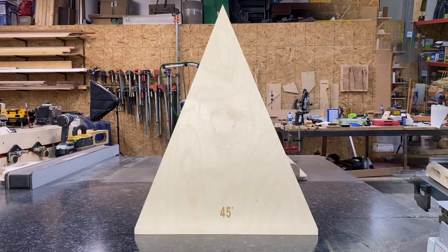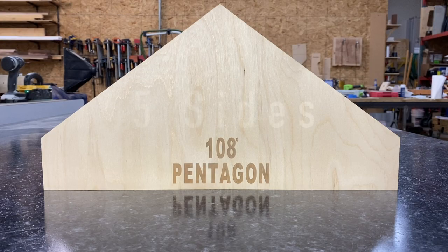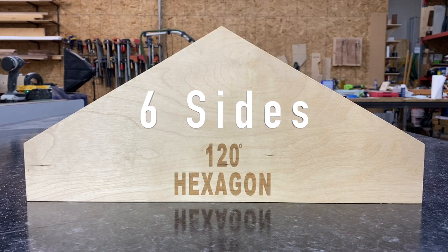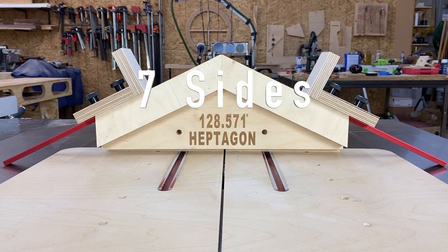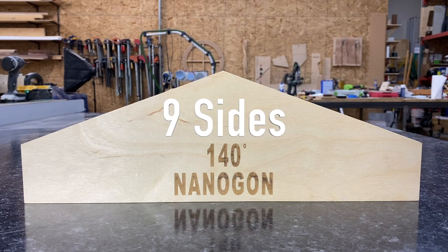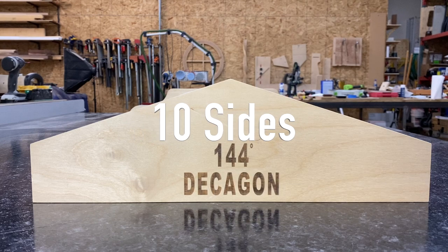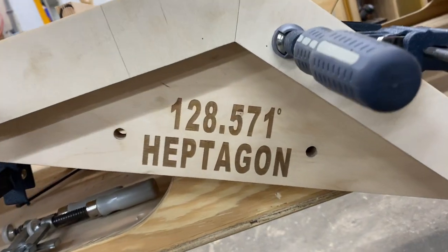So far I've created nine templates: 45 degrees, 60 degrees, 90 degrees, pentagon which has five sides at 108 degrees, hexagon which has six sides at 120 degrees, heptagon which has seven sides at 128.571 degrees, octagon which has eight sides at 135 degrees, nonagon which has nine sides at 140 degrees, and a decagon which has ten sides at 144 degrees.